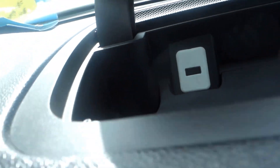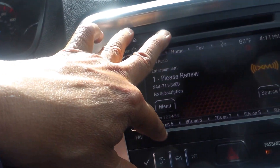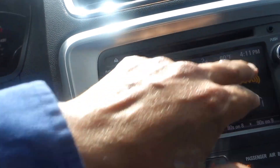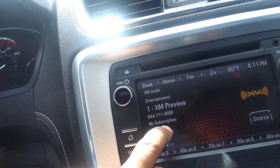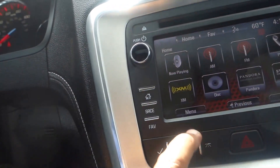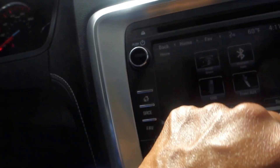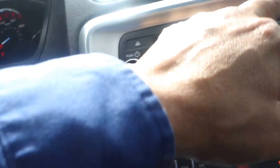Up here in the center compartment there's a USB port. The head unit is an AM/FM/XM radio with an auxiliary plug-in and Bluetooth hands-free. Going to the menu, you can see you've got AM, FM, Bluetooth, and XM radio — and the auxiliary plug-in is right there as well.